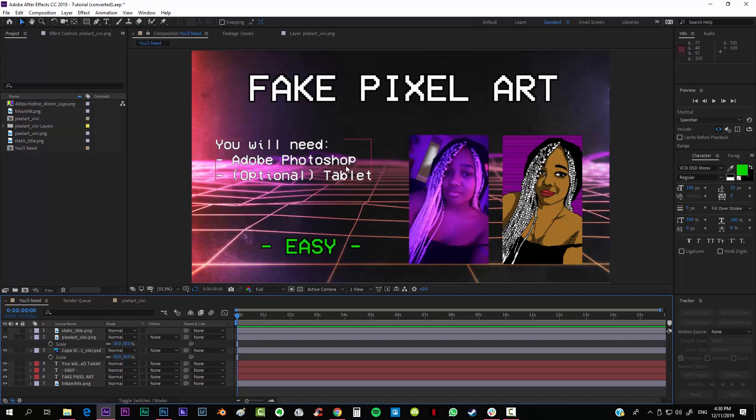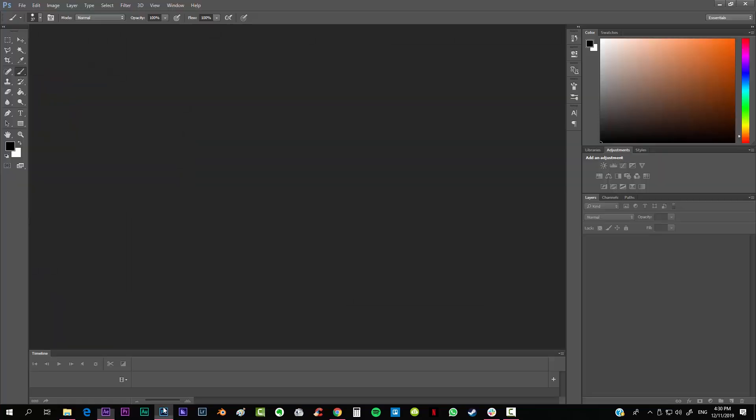First of all you're going to need Photoshop, and I really highly recommend using a tablet because drawing with your mouse many times gets just crazy, at least for me. I personally prefer to use a tablet and I'm going to be using one today. But apart from that, that's it, so we can head into Photoshop.